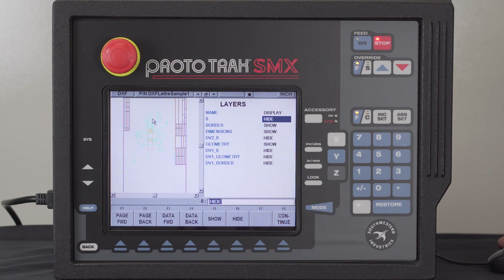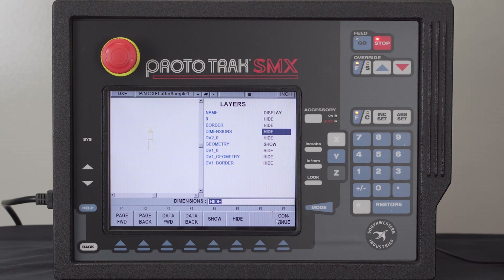In the SLX control, it automatically opens up the electronic print file. What I'm going to do over here is — you'll see that I have different layers for different parts of that file, and I'm going to hide the things that I don't need. Down here where it says the border, I don't need that. And you'll also see the dimensions — I don't need those. That's my finished geometry. So I'm going to hit Continue.